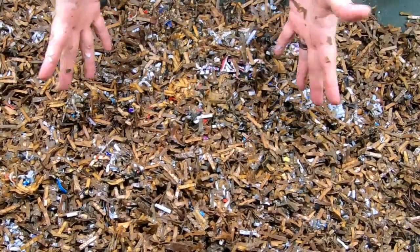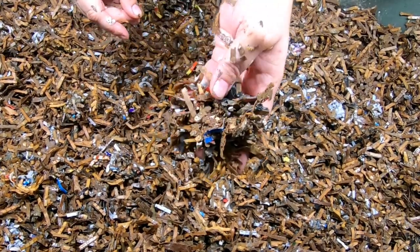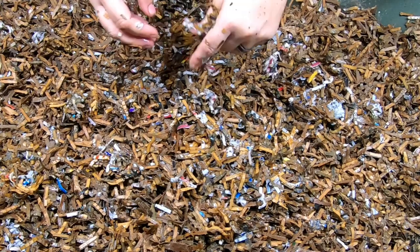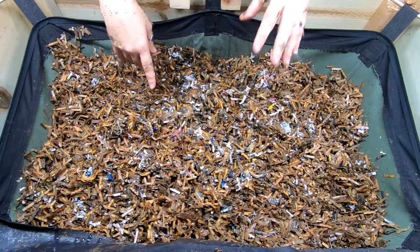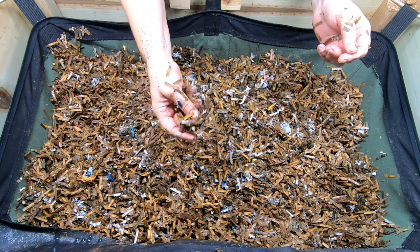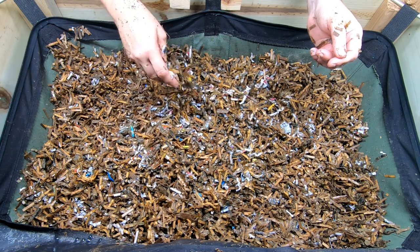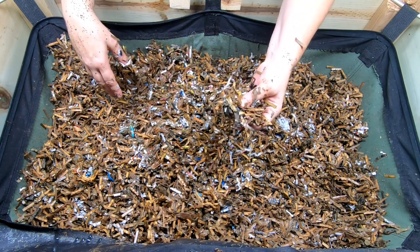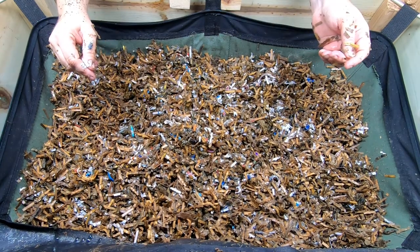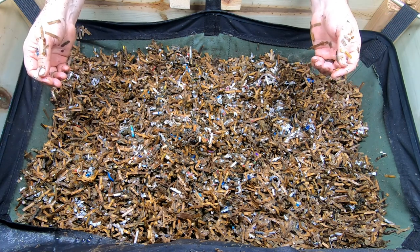In case you can't tell, there is grit in the bedding, as well as coconut coir and some kelp meal. I have a link below to the shredder that processes these Amazon boxes, as well as to the kelp meal. I've had the shredder for more than six months now and it is a trooper — doesn't overheat or anything. If you want to know more, check the pinned comment below.